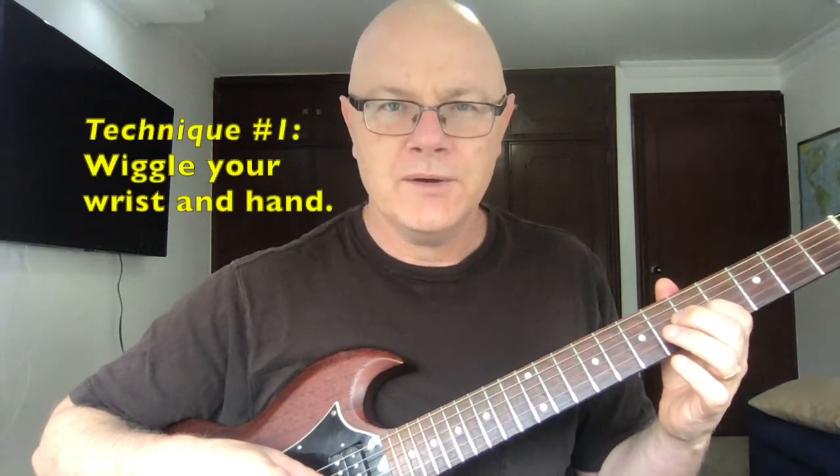I'm going to start on the third string, fifth fret — this is a C, by the way. I could play a C chord, but if we have a reference note we can just hear the note, and it's there — it's not moving. The first way I'd like to show you to make vibrato is to simply move your wrist back and forth.